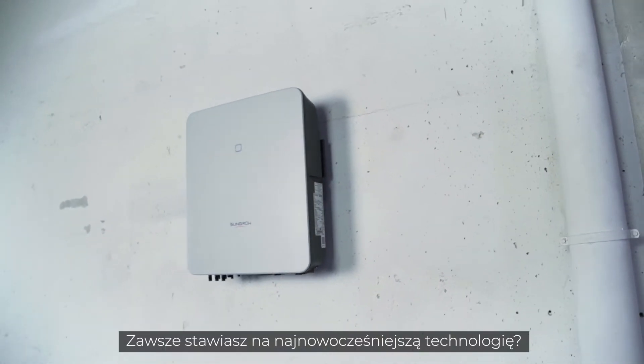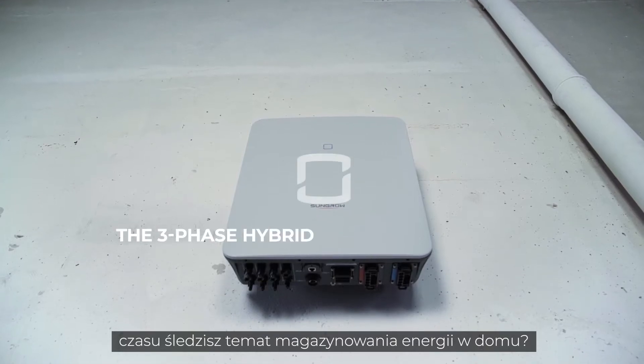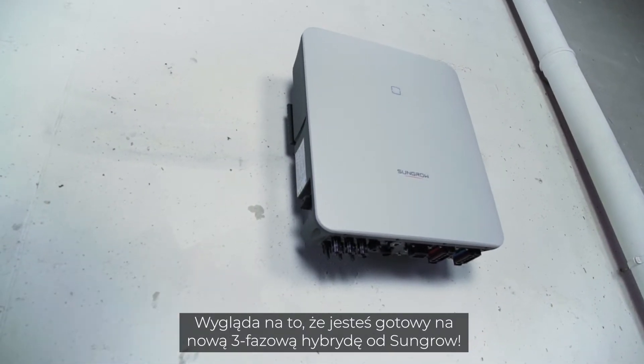You are always on the cutting edge of technology, you want the latest features on the market and have been following the topic of home storage for a long time? Sounds like you're ready for the new 3-phase hybrid from SunGrow.